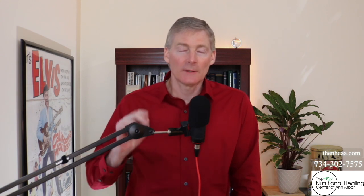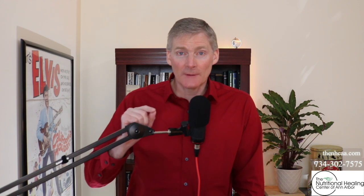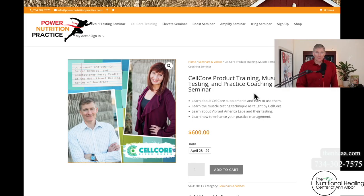We're actually calling it Level Two now because we've developed a Level One and then a Level Three. So Level Two in my office, it's a day and a half. You can go to this web page and sign up. It says CellCore product training, muscle testing, and practice coaching seminar.